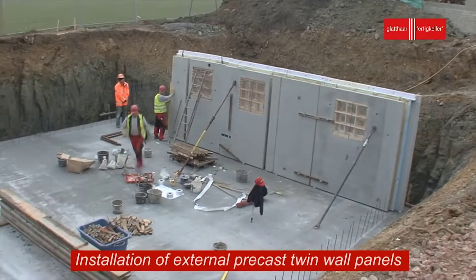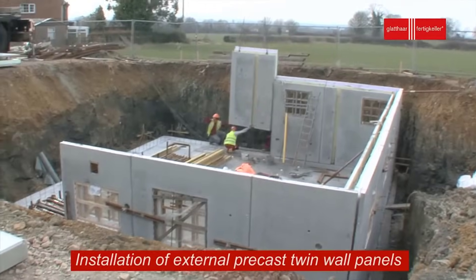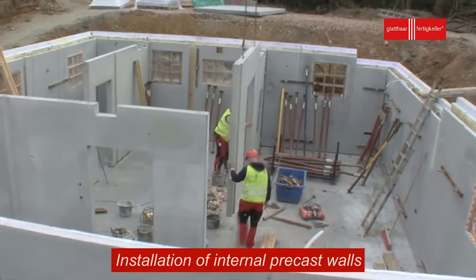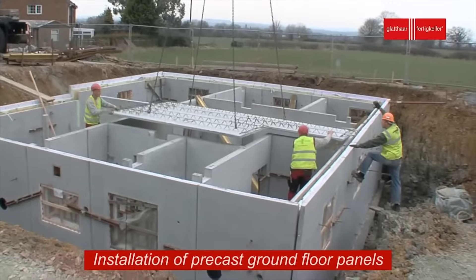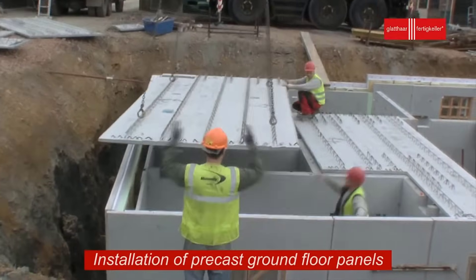Similar to the external walls, precast ground floor panels are used to form the base of the basement. These panels are designed to support the weight of the building above, while providing a durable and waterproof foundation. They are placed on top of the foundation slab and secured in position, creating a solid base for the structure.